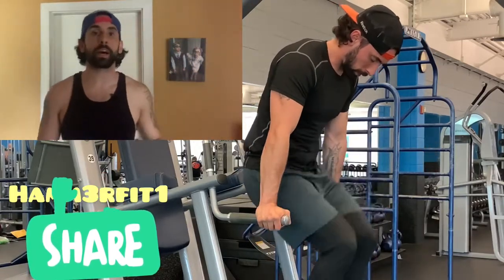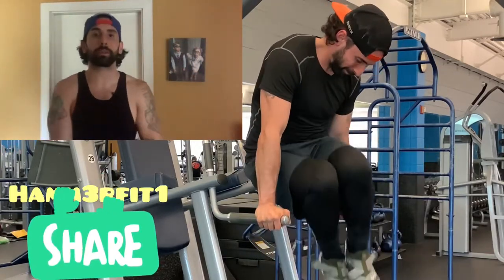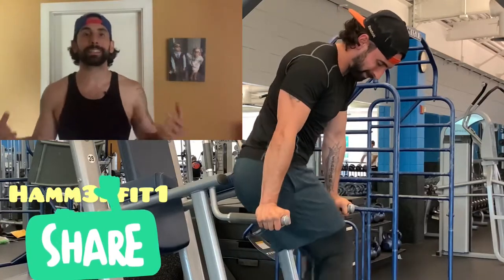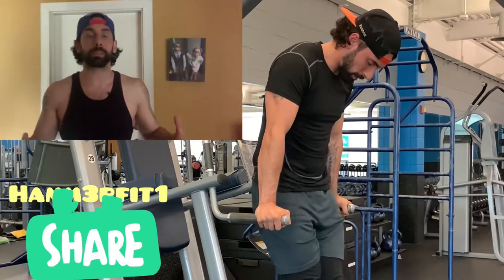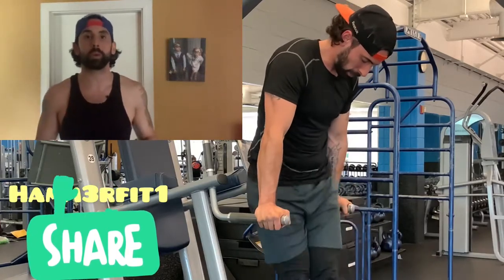I'm kind of using it in an unorthodox way. I'm utilizing the front grips here because I'm getting a fantastic isometric hold of my upper body, because now I have the entire kinetic chain working.